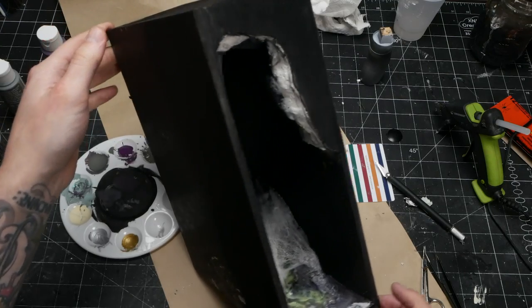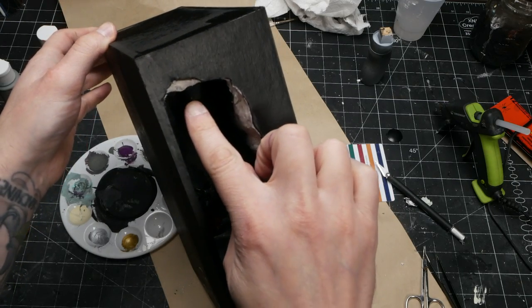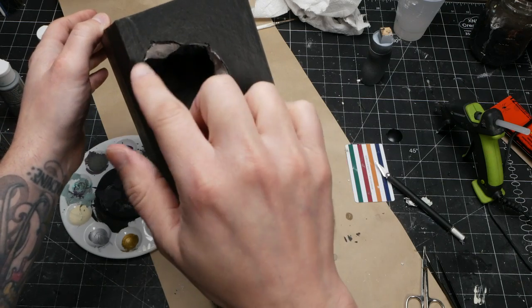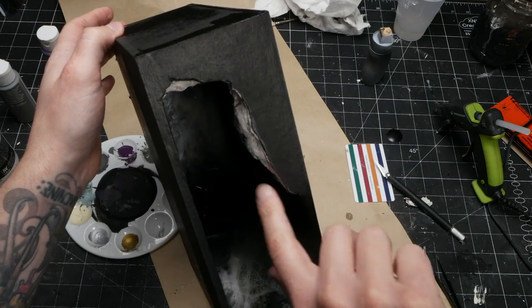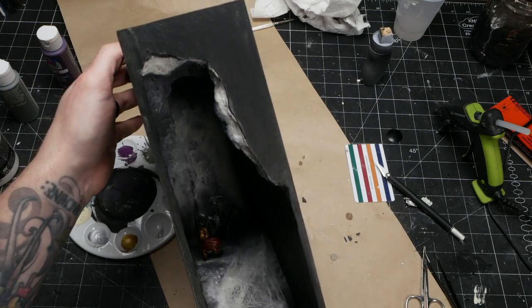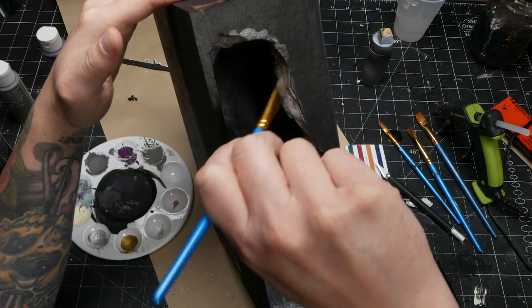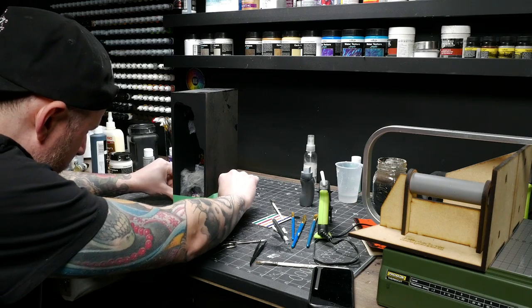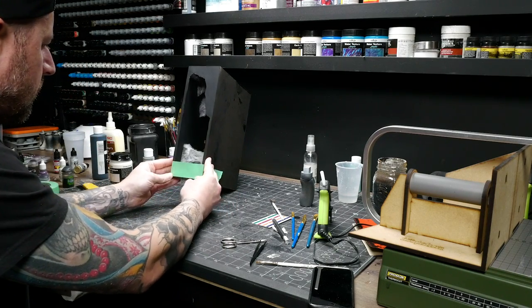That worked out pretty decently. I did screw up when I was cutting up here and I cut into the sculpture a bit — that's okay, I just carved out more of it and actually made that part of the shape. Since I knew I'd have to fill in some of this with modeling paste anyway, I just did the same thing here. I just gotta touch up some of the paint on it and then I can get to masking off and pouring this resin.